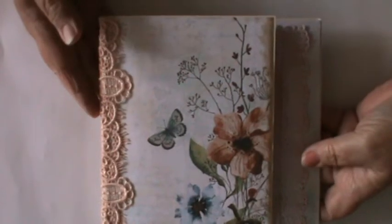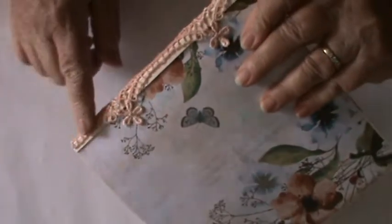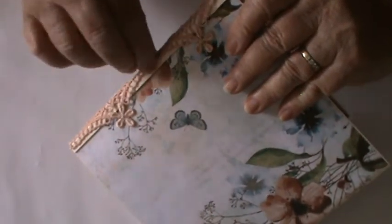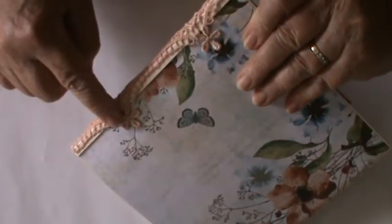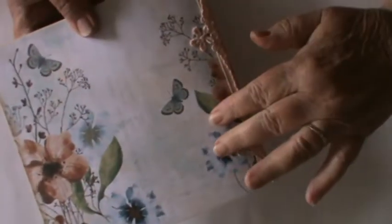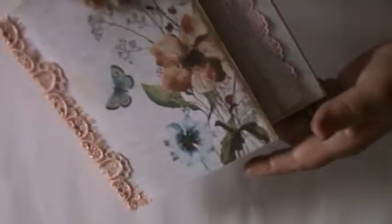It is just an absolute delight. I have reinforced the spine by wrapping this deep lace ribbon trim around the spine, and then used these two little flowers to set off the back. The back again features more of the wonderful kit, although I've not put any of the glitter on there.